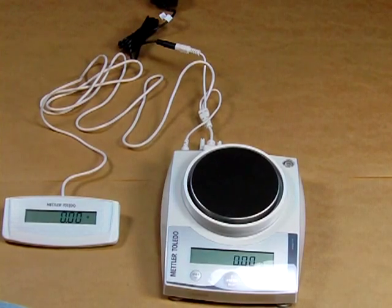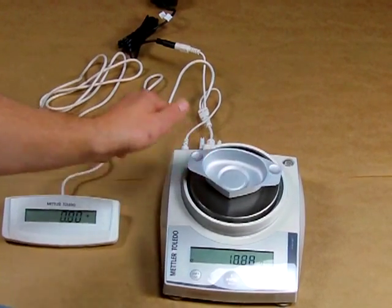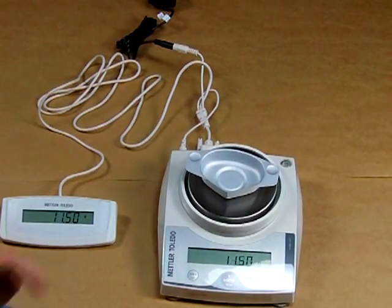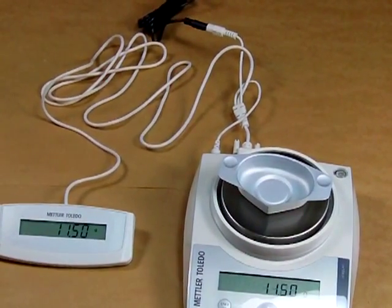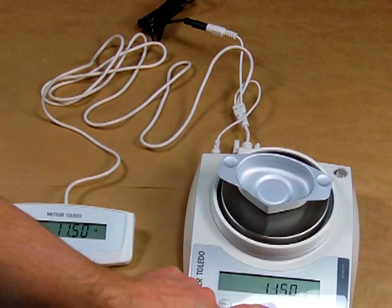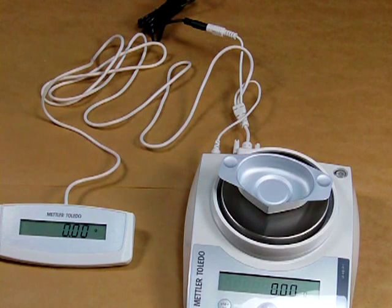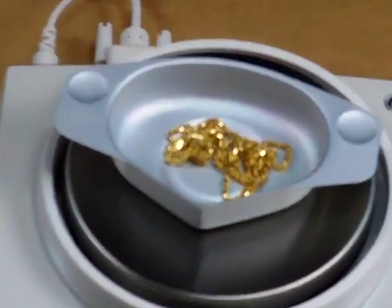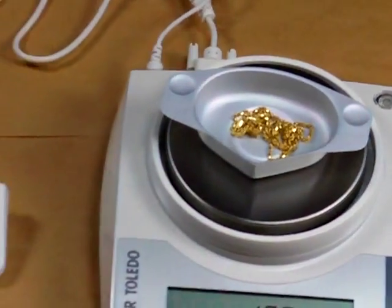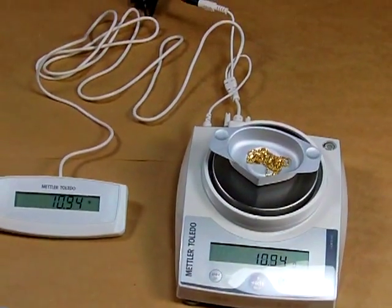Here I have a weigh dish, and we'll put it on to give you an example of how it works. You'll see both displays simultaneously show the exact same reading. My dish weighs 11.5 grams, and I'll simply tare that out. I have a broken chain someone brought in today to sell, and simply by placing the chain on, you can see we have 10.97 grams.